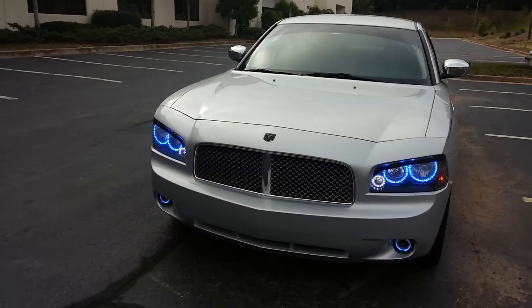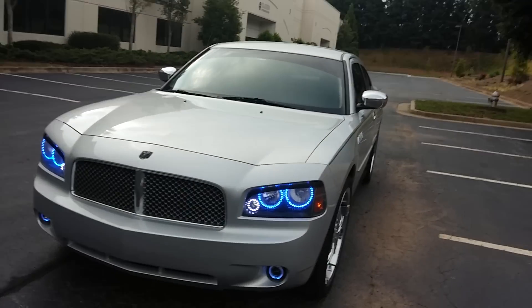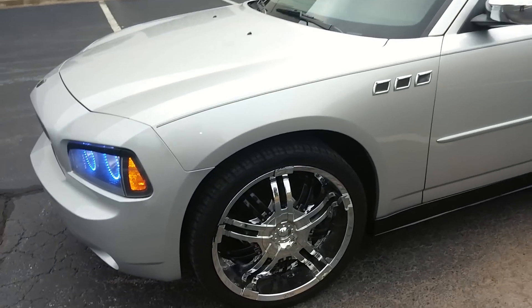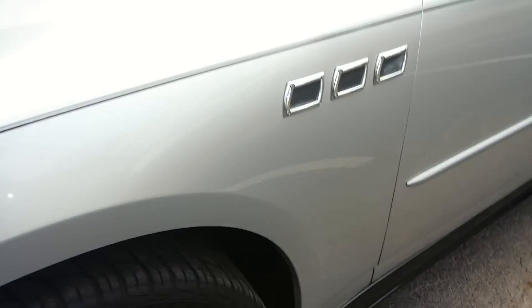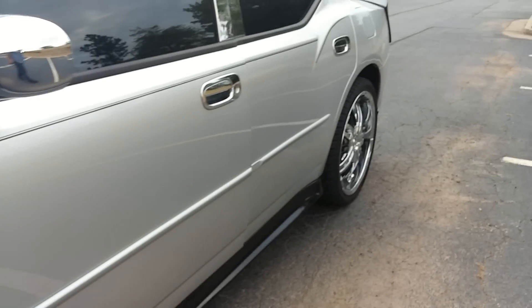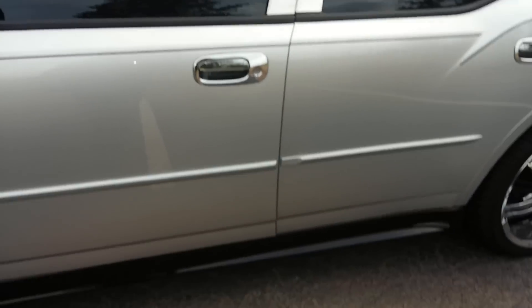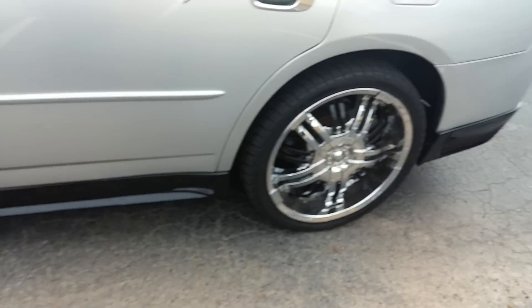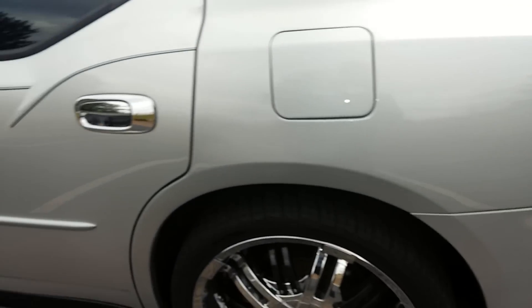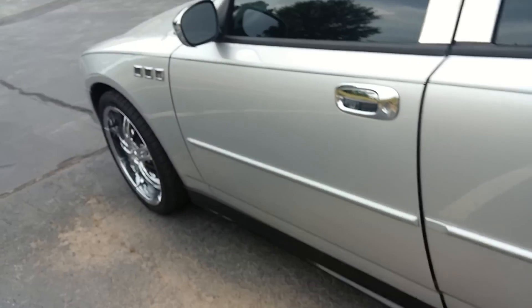I might do a paint job and go all black with a plastic dip. I also need to redo some work on my rims — they came a little scratched up, but it was a used car so I didn't expect the best.